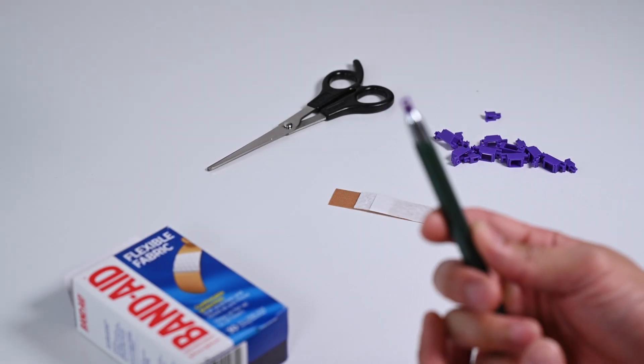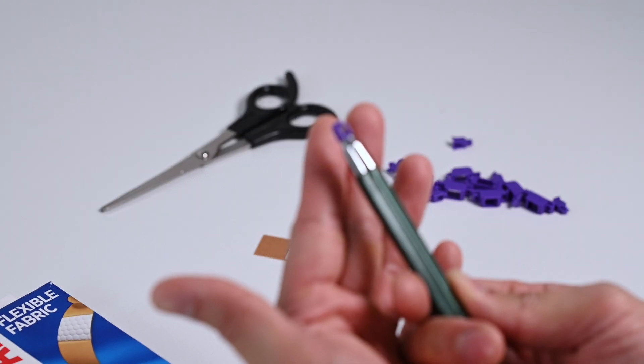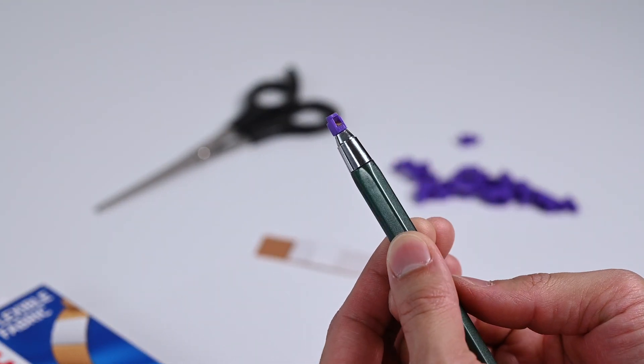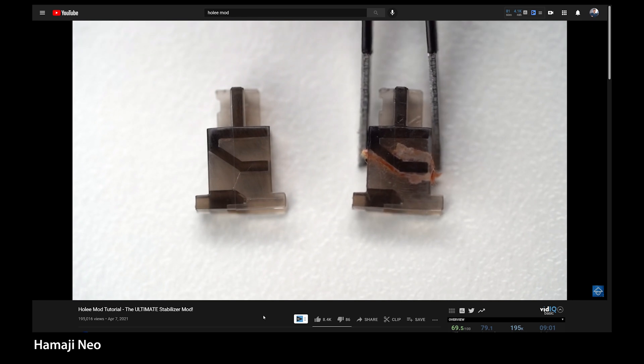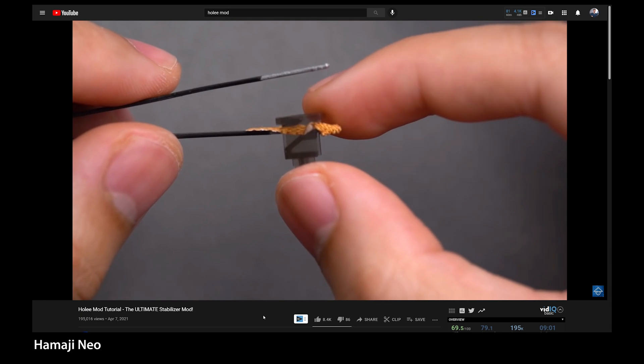Recently I've gotten around to trying the very popular Holy mod for my keyboard stabilizers. This mod aims to reduce rattling and ticking that you may have in your keyboard stabilizers by using Band-Aid, thus overall improving the sounds. Homoji Neo did a great tutorial explaining the process in detail, and I will have his video linked down in the description below if you're interested.